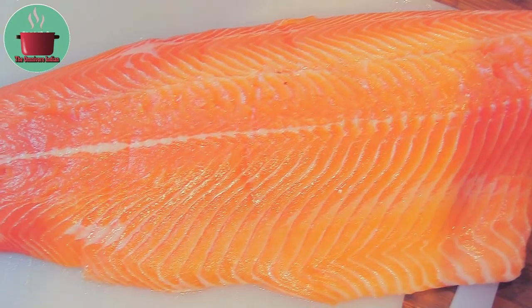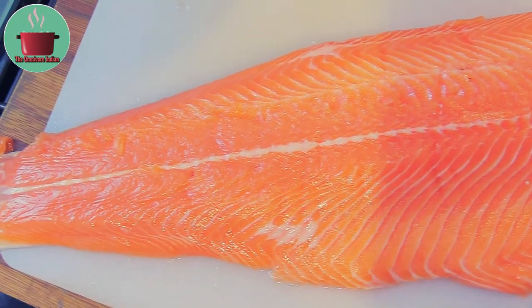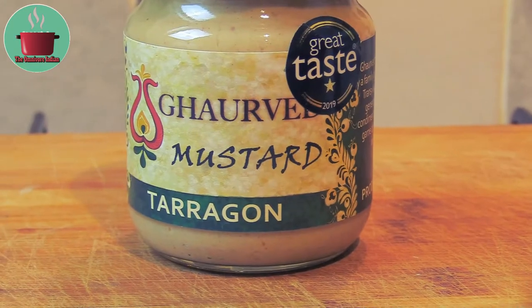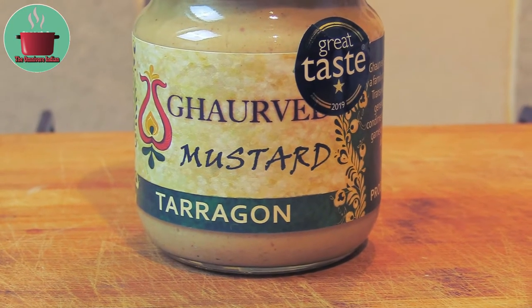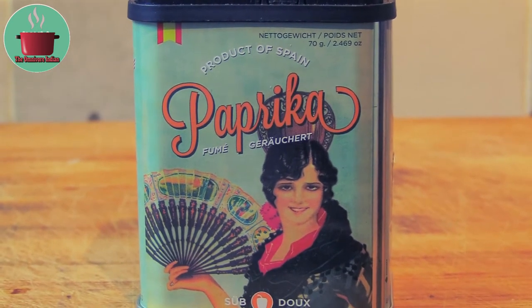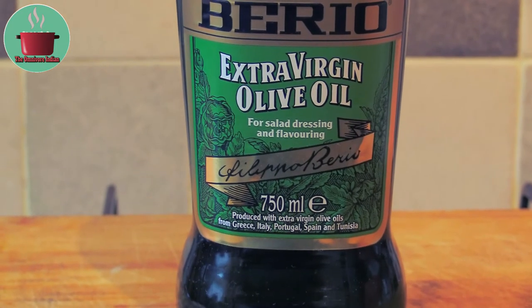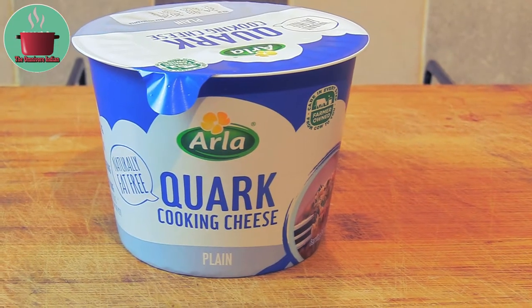For this recipe, I'll be using a large 1.2 kg boneless rainbow trout fillet, some award-winning tarragon mustard sauce, smoked sweet paprika, some extra virgin olive oil, and 250 grams of quark cooking cheese.